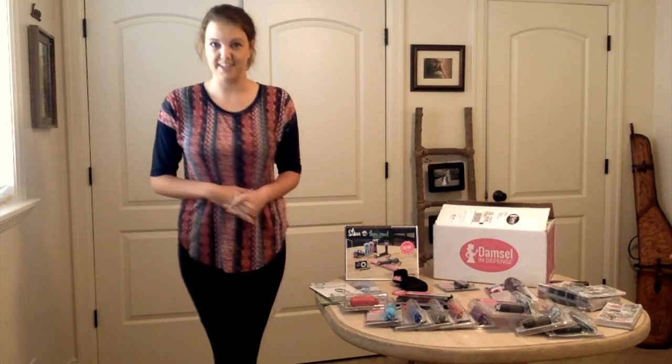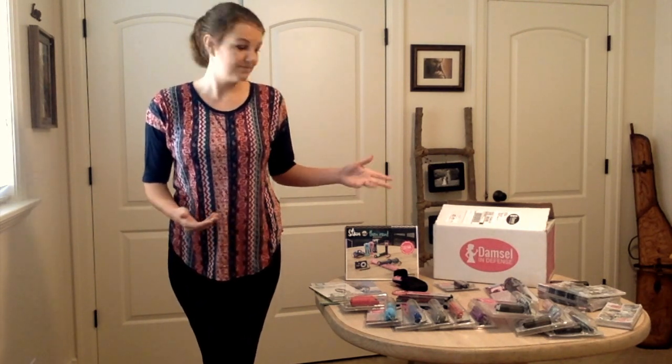Hey guys, thanks for watching. I'm Miranda. I'm an independent damsel pro for Damsel in Defense. I thought today would be a great day to go over the kit contents and a little bit about the business basics.